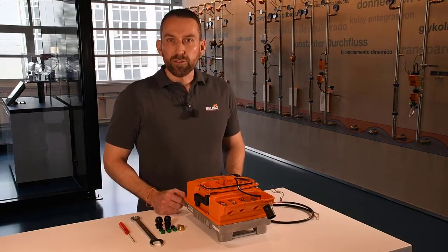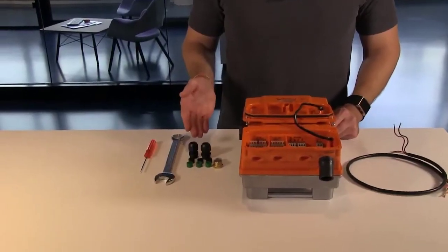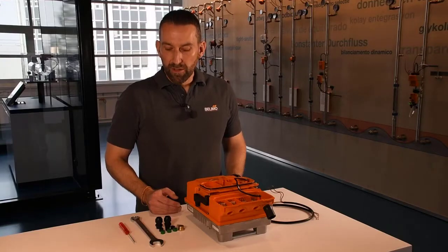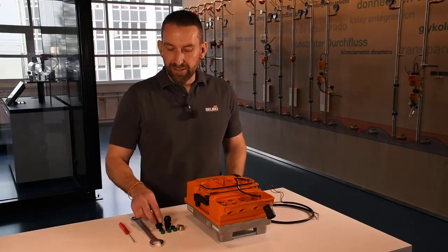I want to take a short look at the delivered accessory kit. Please make sure that you are only using these delivered cable glands. Let's have a closer look at the cable glands themselves.